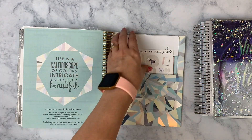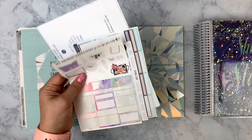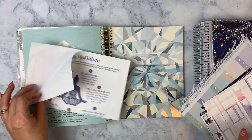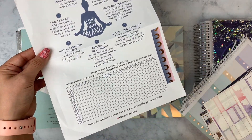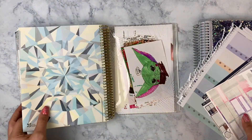I also want to empty whatever's in this back pocket here. I just have some leftover stickers from my kits and then this meditation tracker. I printed this out from Bloom Daily Planners and it was free. I just haven't been using it, but I think it'd be nice to start using it — maybe I'll use it one day.